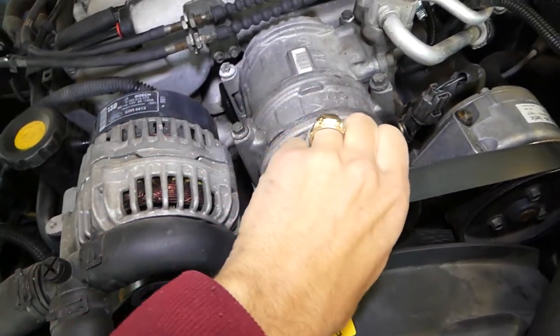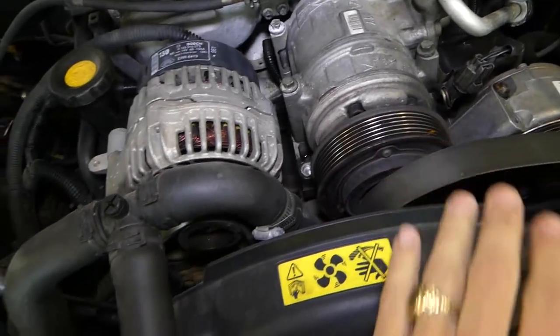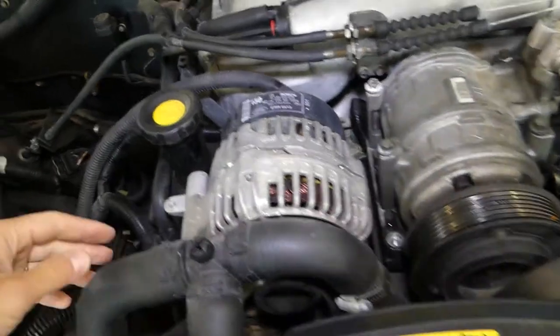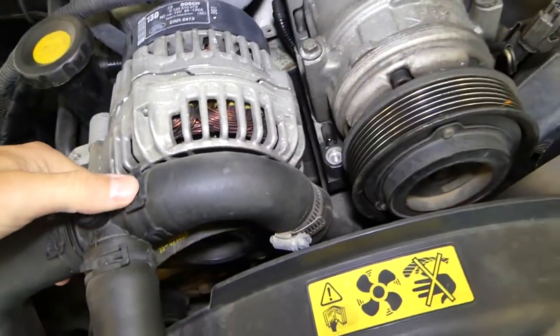We can pull the belt off like that and leave it there. You can now see the alternator — you can just pull it out if needed — and the AC compressor here on top.